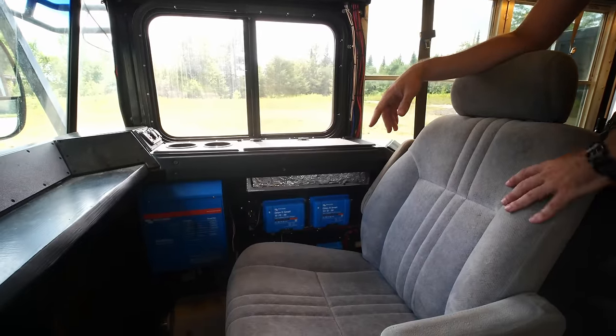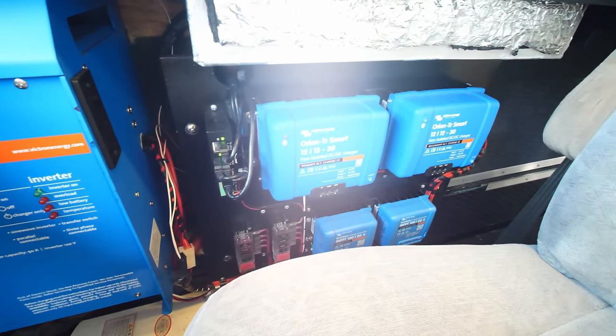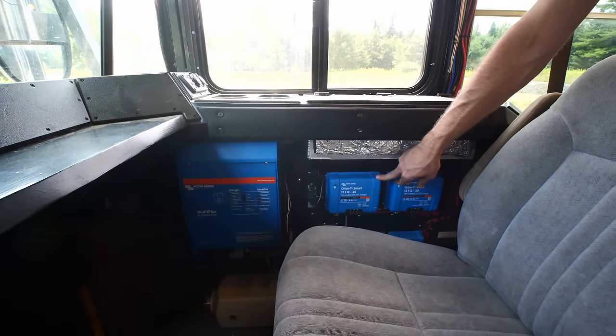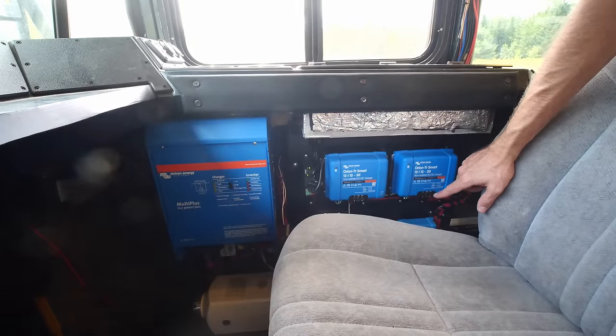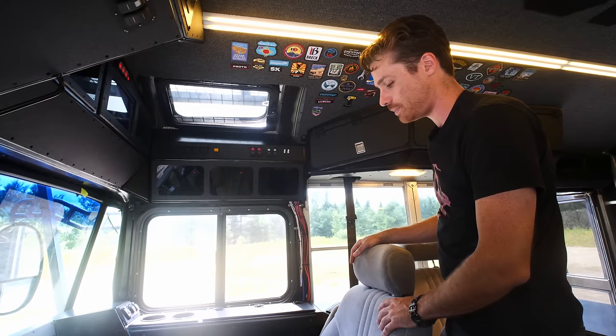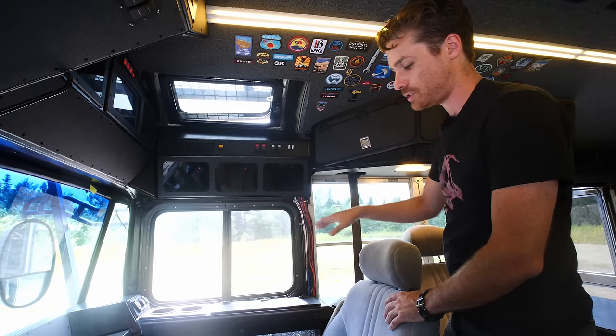Down here is the back end of my power system — I went all Victron. Just my inverter, my two DC-to-DC charge controllers that come off the engine and alternator, and even further down two solar charge controllers. Then just a couple of little auxiliary fuse boxes for hot power that doesn't go through the breakers, and my Victron communication stuff.